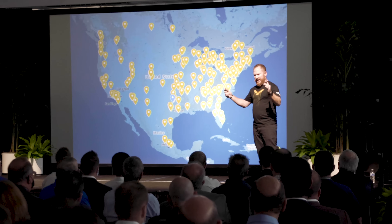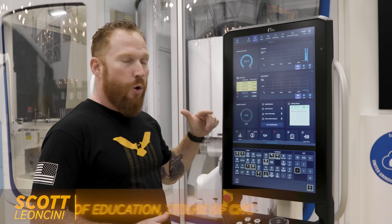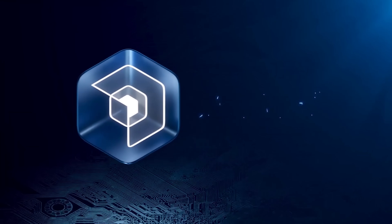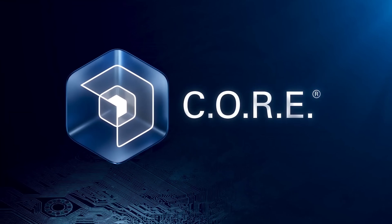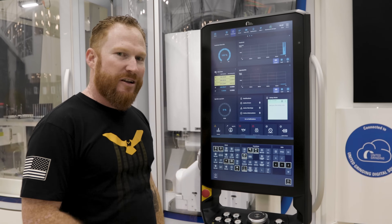Hey, what's up guys, Scott with Titans of C&C and I'm in Miamisburg, Ohio at United Grinding. I got the brand new Core Controller on a Walter Helitronic Power 400. I want to go over some of the features on this thing and show you guys what you can do on it. It's really cool, let's check it out.